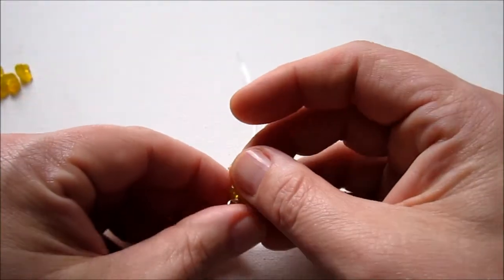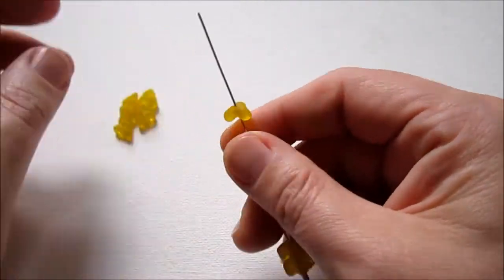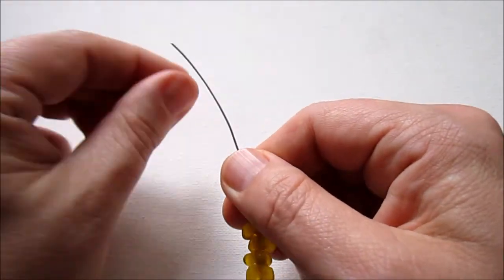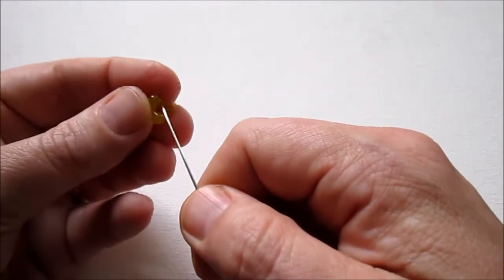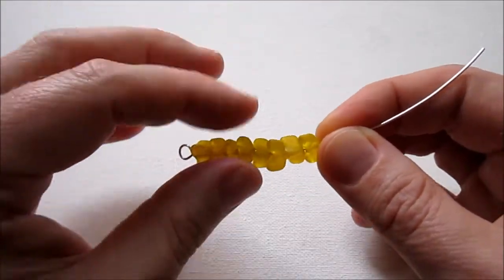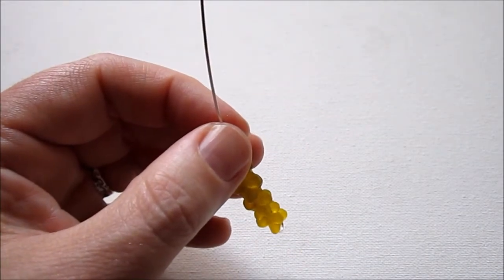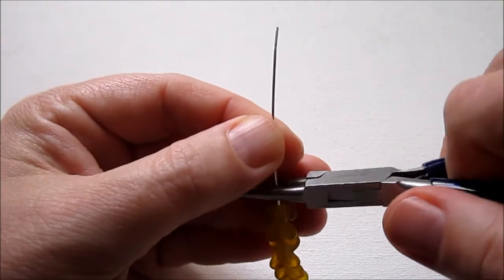Now you just add your beads. I have several small ones so I'm going to add them all and stack them up. If your beads are larger, you might just be using three beads — you can use whatever beads you like. I'm comparing the length of this stack of beads to the other beads I'm using, and I'll add one more to get the right length.